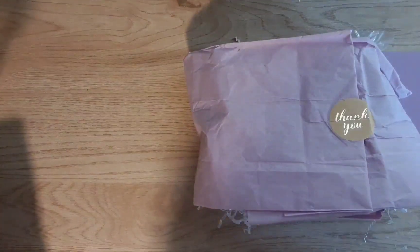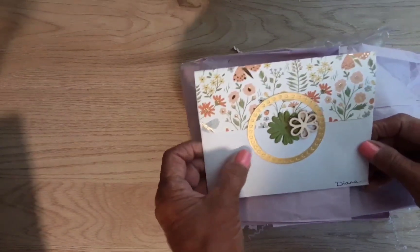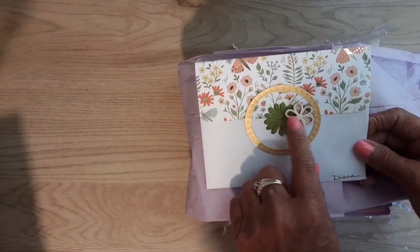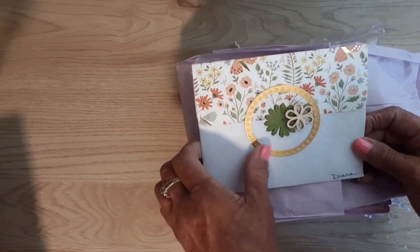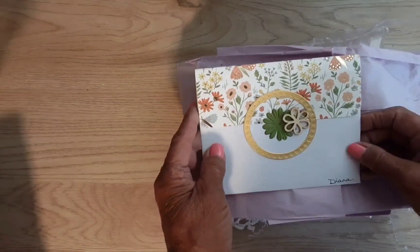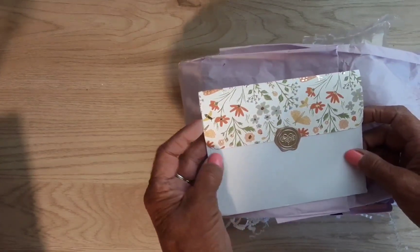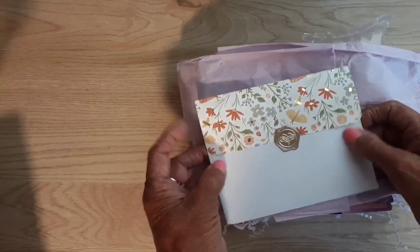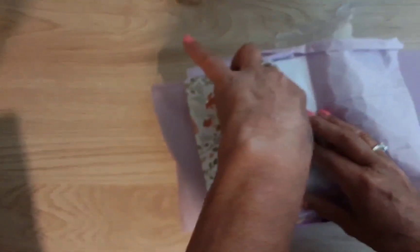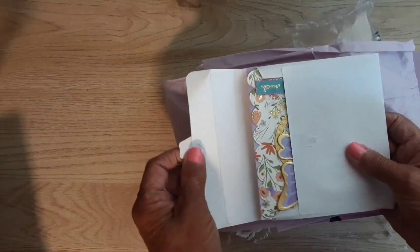Oops, there goes the card. Okay, we have the card — look at this beautiful card! Oh my god, and this is just the envelope. Look at that — a wooden flower! Isn't that pretty? Look at the gold foiling on this envelope. And this is the back of the envelope, which is even beautiful. I think she made this envelope, and the wax seal probably too.